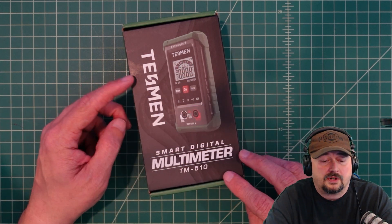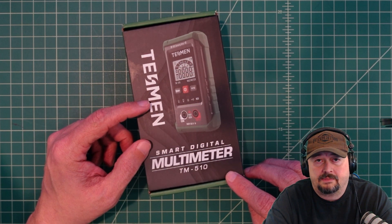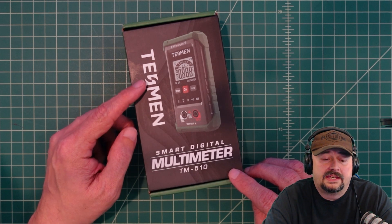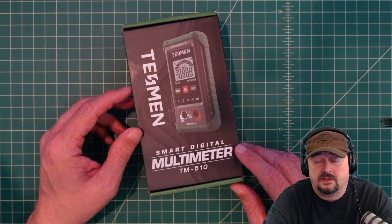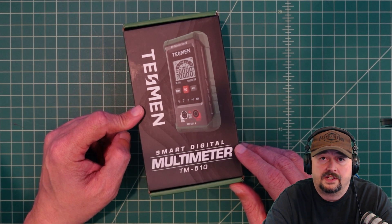Before we get too far along I wanted to mention that I was contacted by the folks at Tessman and they asked if I would review this multimeter for them. I like multimeters and I like making videos, so they sent this to me free of charge in exchange for this video review.